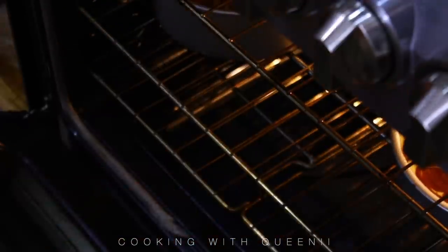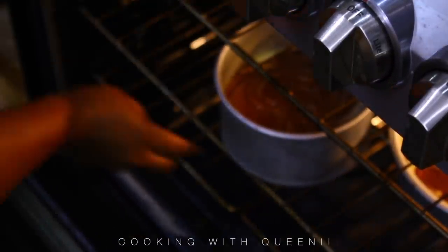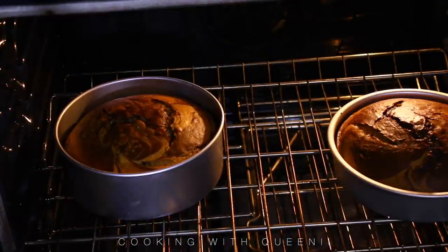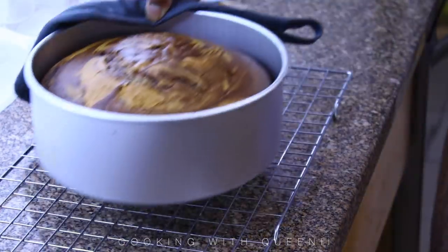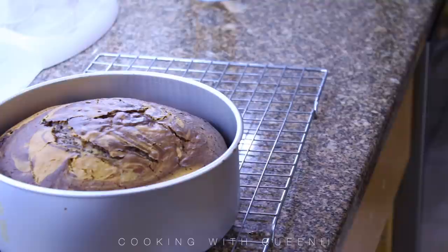We're going to bake our cakes at 350 degrees for 45 to 47 minutes. Make sure you have toothpicks handy to check your cake. Check them at 45 minutes — if they're not done, give them two more minutes. Use your toothpick to stick the center all the way down; if it comes out clean they are done, if it's still wet or sticky just give it those two minutes.